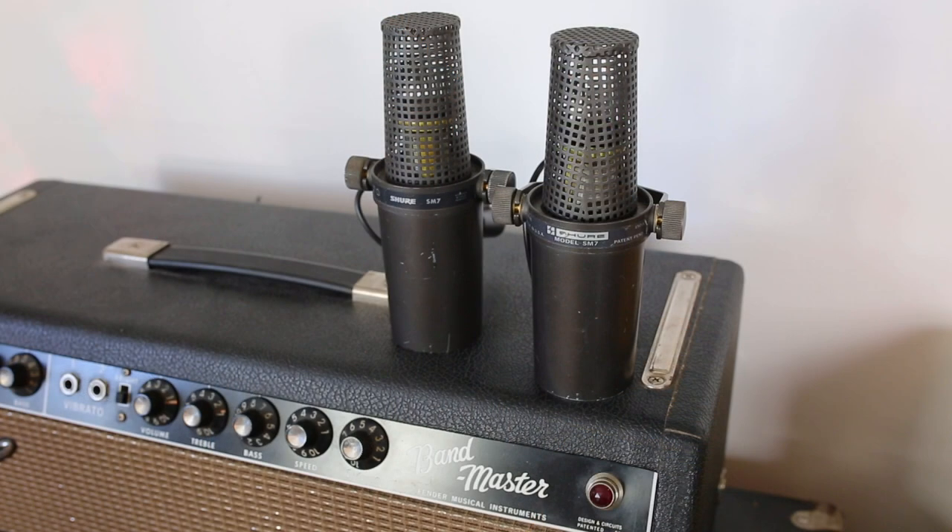Wednesday's microphone was a microphone that many people know and love — it was the Shure SM7. Now this one was made in the late 80s and was assembled by Shure in Mexico. If you look at the prices, today's SM7B retails for $400. These Mexico SM7s sell for around $500, and the original USA-made SM7s sell for around $1,000.